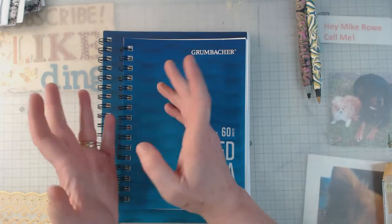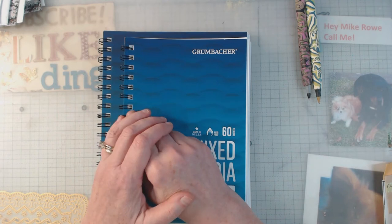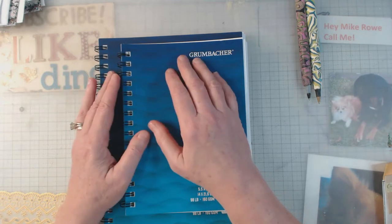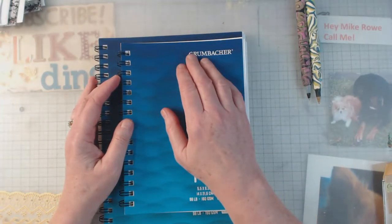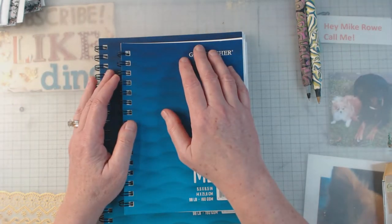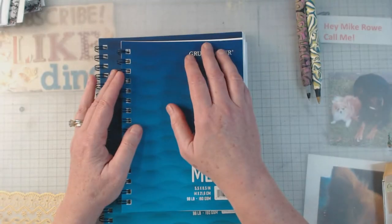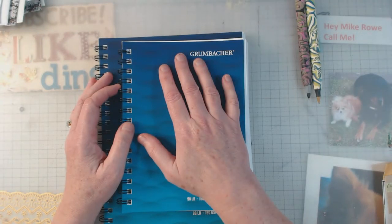Hey everyone, it's Elaine and welcome back to my channel. I greatly appreciate you being here. I want to show you today the goodies that I received from my artsy friends. I got other things too, of course, but I was so tickled that so many talented people thought of me this Christmas. I had a surprise in my mailbox a lot.